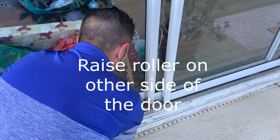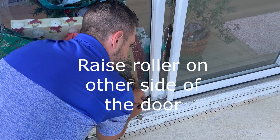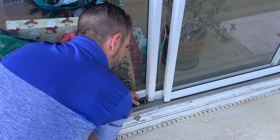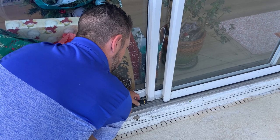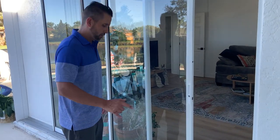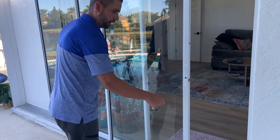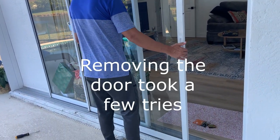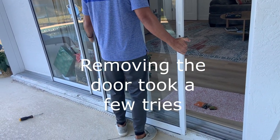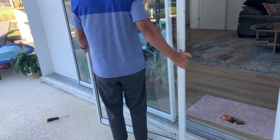We're going to lower the other door and go counter-clockwise to remove and lower the roller so we can take the door off. Once you have the wheels pulled all the way up, all you do is grab it, lift up, and it should come right out. Go set it on your saw horses.